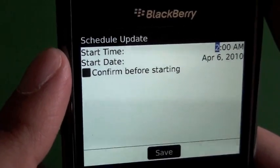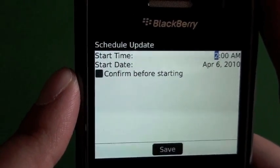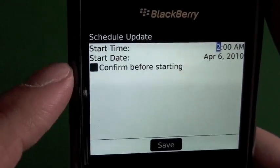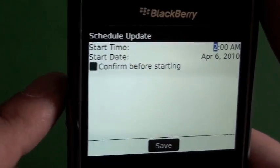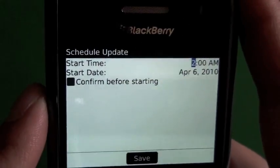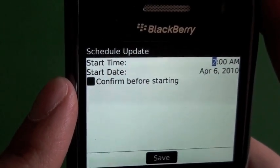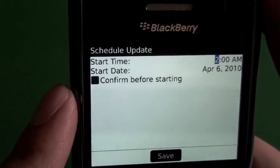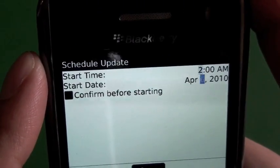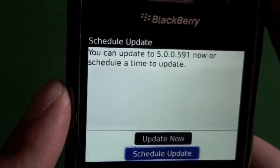In the schedule option you can put in a start time and start date — so you can set this for tomorrow in the middle of the night or some other time when you know you're not going to need to use your device. You can also enable 'Confirm before starting,' in which case it's going to pop a box and you'll have to give it the okay — but unless you're going to be awake for it, you don't want to do that because it'll hold up the update. Here it's set for 2am on April 6th, so it'll run in the middle of the night and you won't have to worry about it.